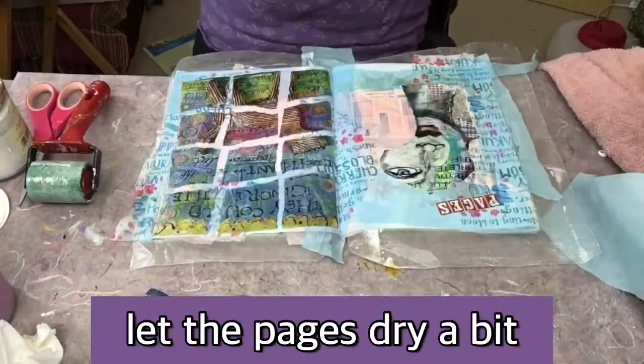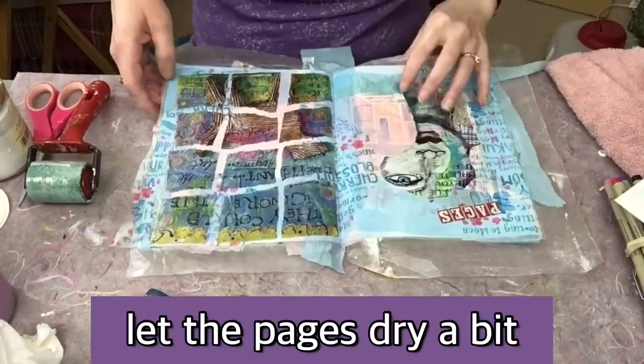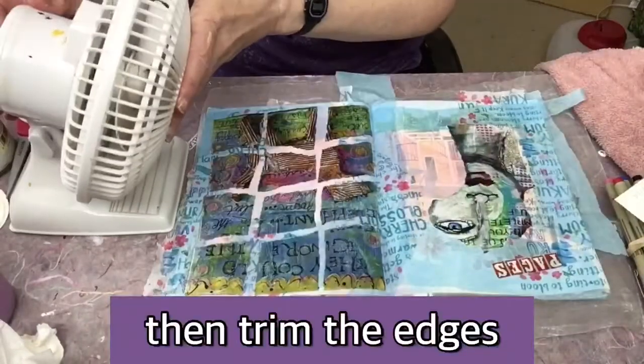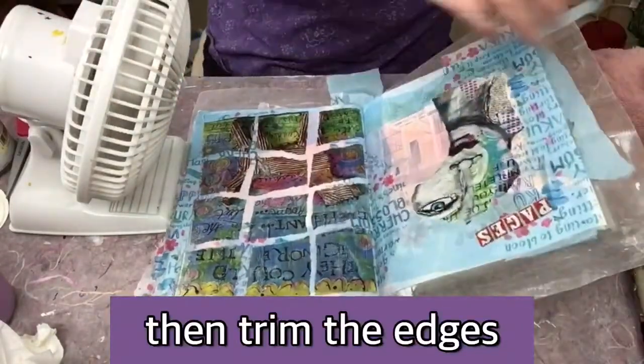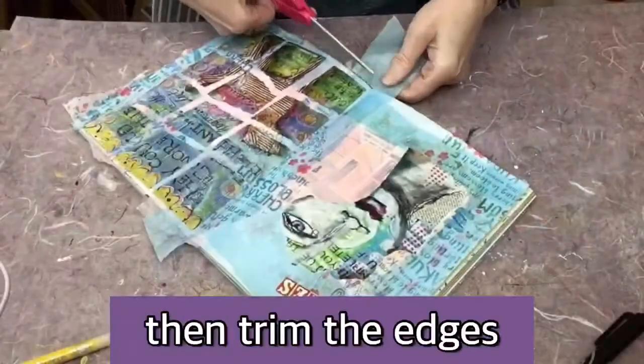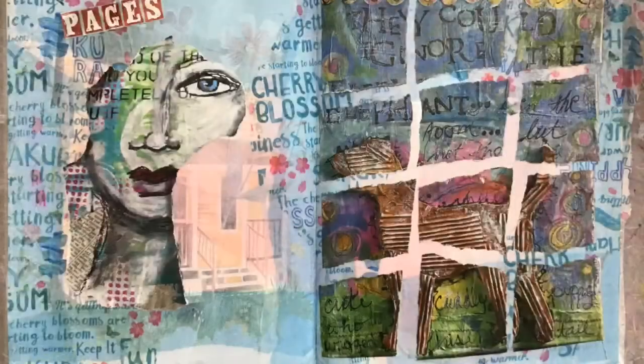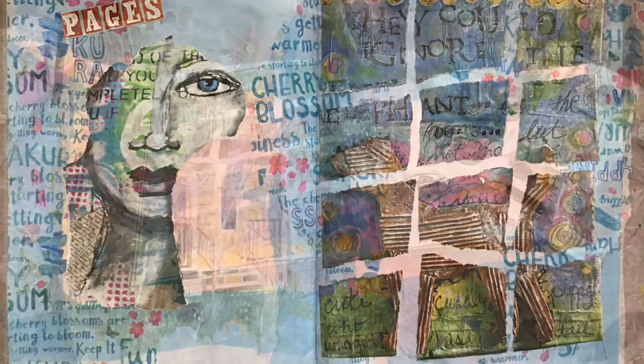Now it's time to dry — there's a lot of drying time. It's good to have a little fan on hand. I'm probably going to go do some dishes or something. When I came back, it was nice and dry, so I could take my scissors to it and trim the edges. Here's where I'm at — this is a really good start.